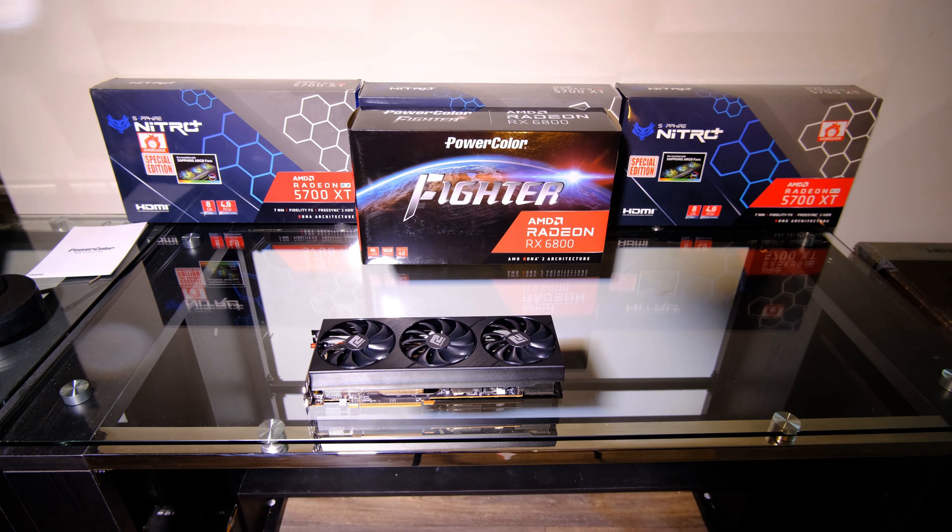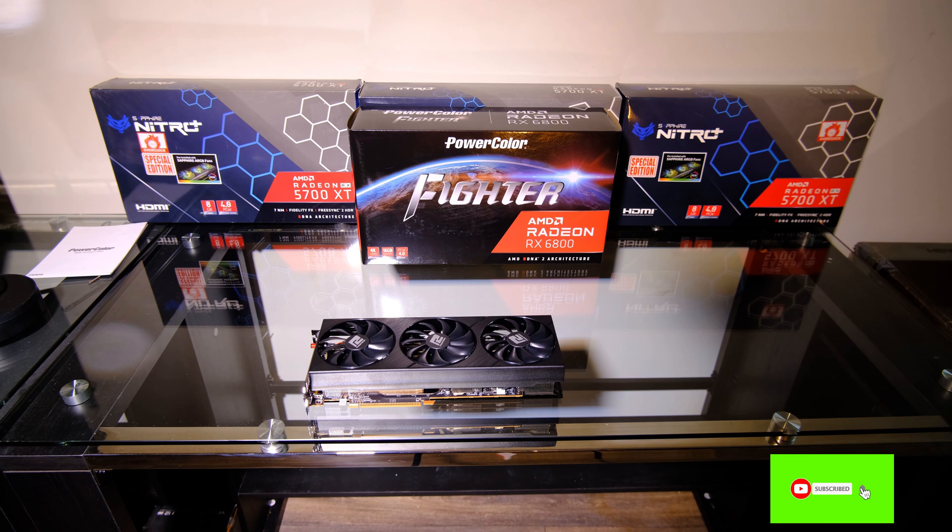What do you guys think about this? It's not amazingly different, but it does take it into the seventies, and getting low seventies looks better than mid sixties. Does that mean more of you guys are going to go out and get this card for mining? Or are you guys still going to stick with the 3080s and the 3060 TIs? Leave a comment below — I'd love to hear what you think. It's 72 megahashes per second — that is the peak hash rate I've gotten on the PowerColor RX 6800 non-XT GPU. I hope you guys enjoyed this video. Please leave a like, leave a comment, subscribe, and I will see you in the next video.